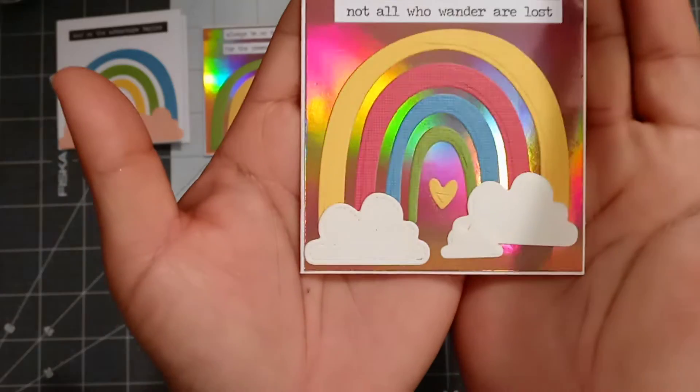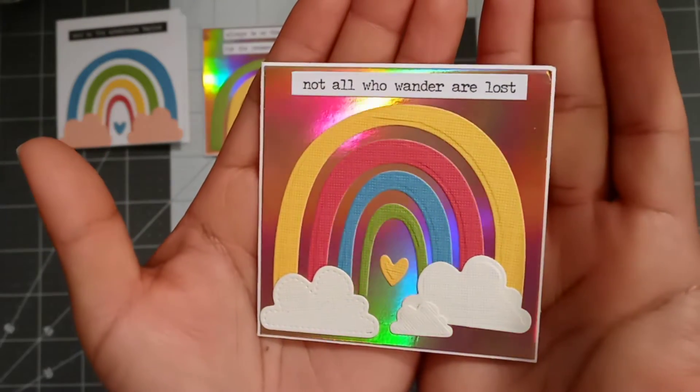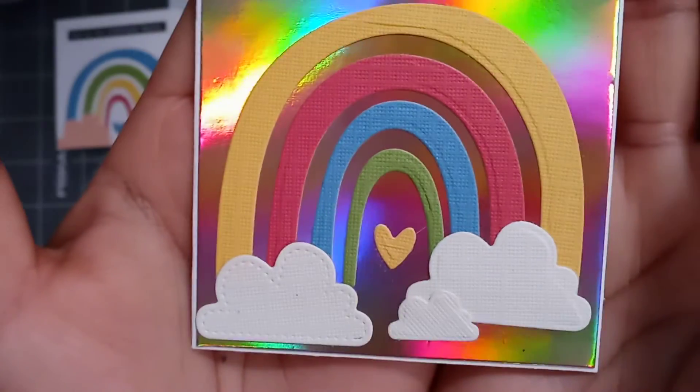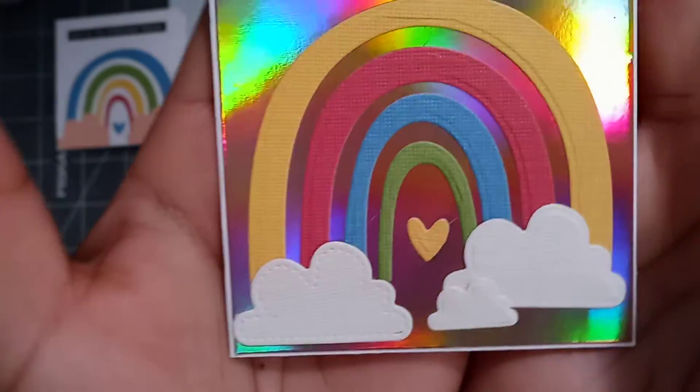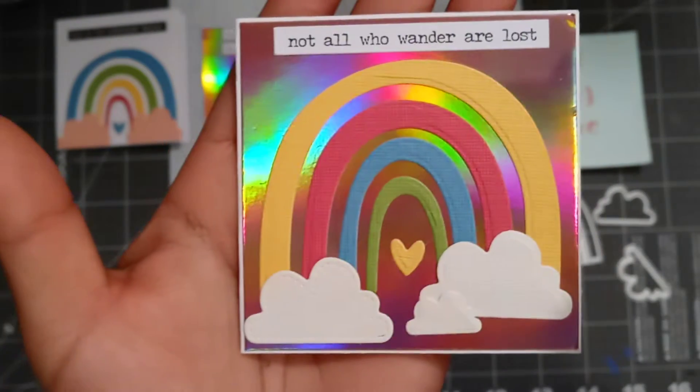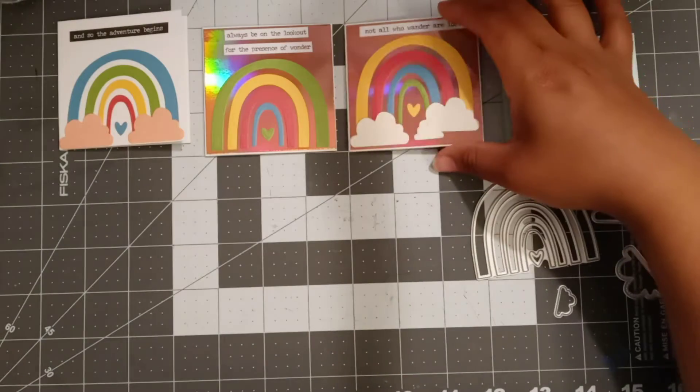Then I created this one — isn't it beautiful? I layered the little clouds right there: the two big ones — this one's stitched, this one's not — and the small one. Super beautiful. I am in love with this die.